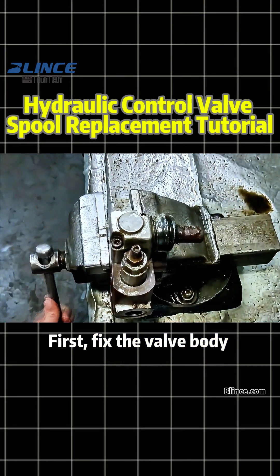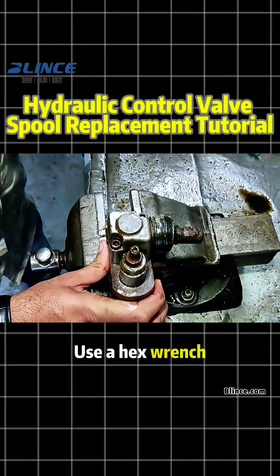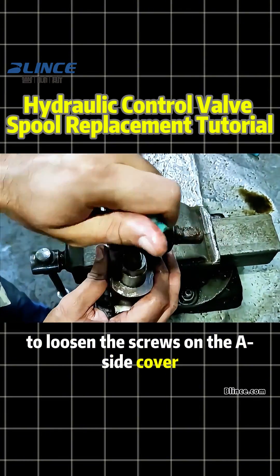First, fix the valve body securely. Use a hex wrench to loosen the screws on the A-side cover and remove it.